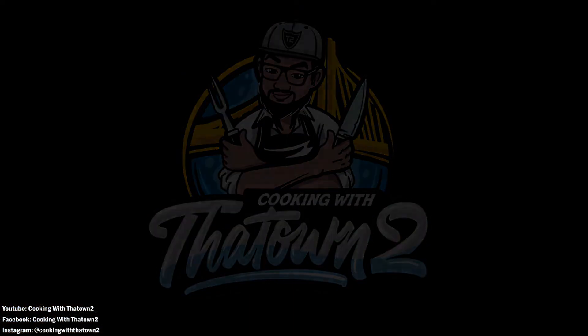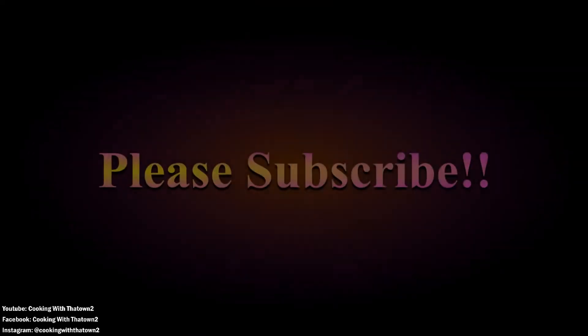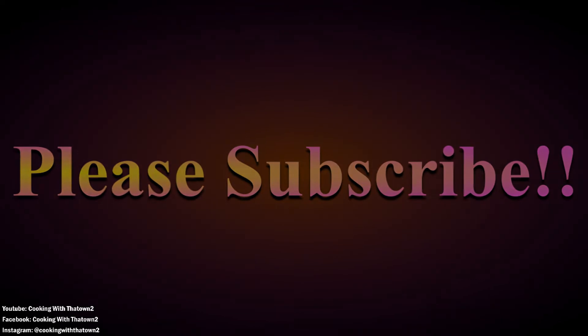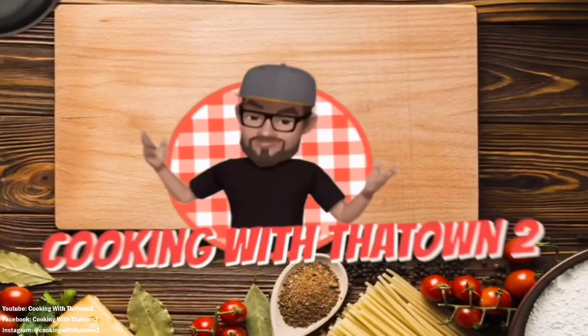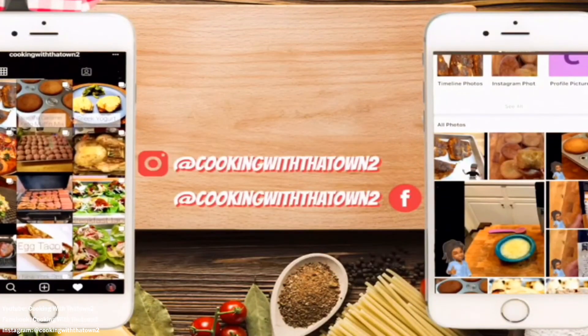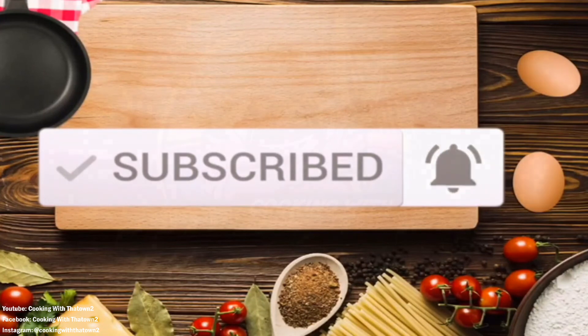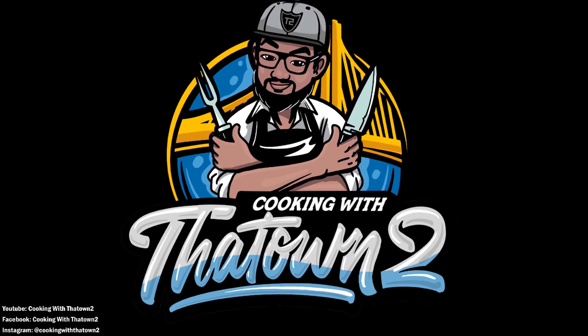As always, guys - enjoy, try this recipe out. Any comments or questions, please feel free to leave them in the comment section below. All ingredients and directions are listed in the description box below each video. Please like, share, and subscribe, and as always, thank you guys for watching.